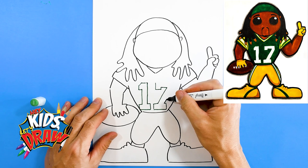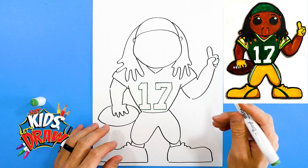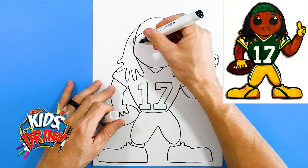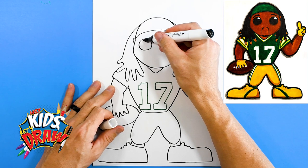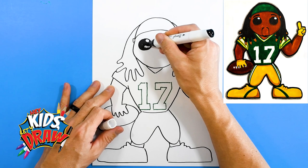All right, so now we're gonna color that jersey in green in a minute. Let's outline the face of Devante — we're gonna do some big round Funko Pop eyes. Big circle there, big circle there — circle, circle — and color these eyes in black, leaving that little circle white as the highlight.